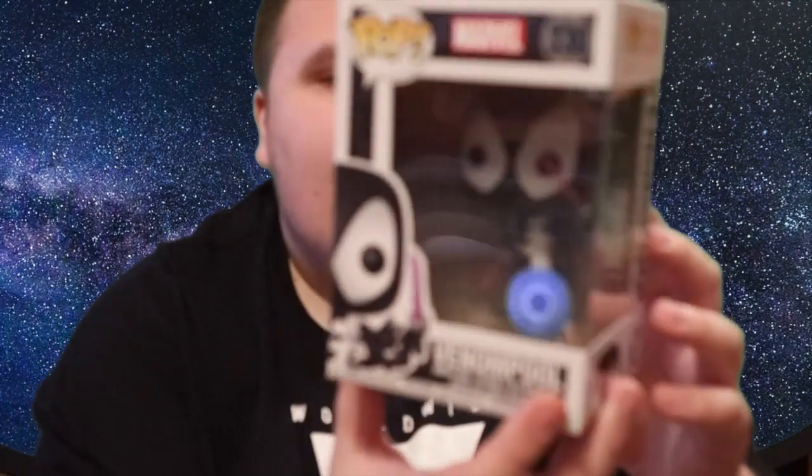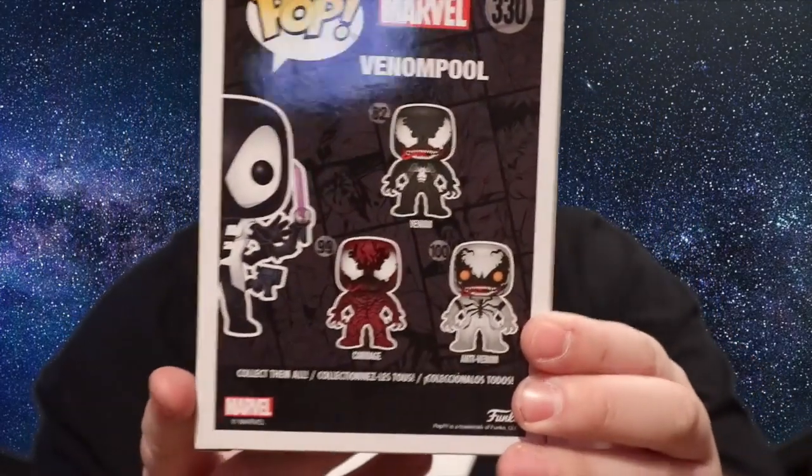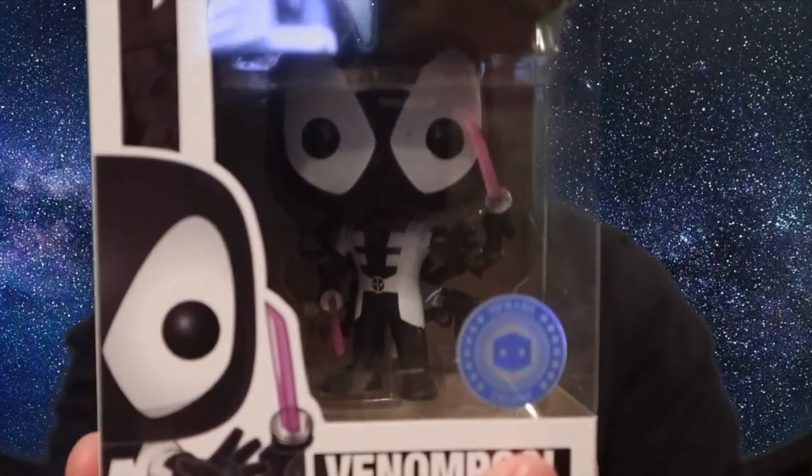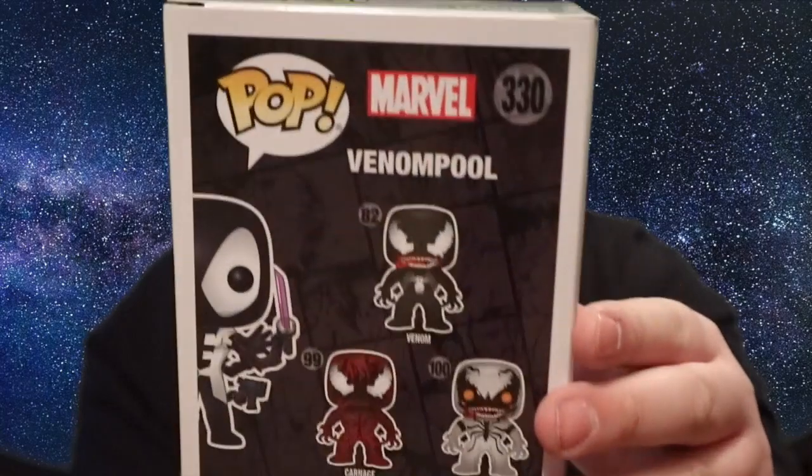Here is a Venom Pool — I'm not sure if I already have this. If I do, I'll definitely give one away on this channel. It's a Pop in a Box exclusive. I think I bought the Marvel Legends version of this but I can't remember if I've got this particular one — that shows you how many Funko Pops I've got! There's the Pop in a Box exclusive sticker, which is really nice. You can't go wrong with Deadpool, especially in a Venom costume. He's holding two pink katanas and a machine gun. On the back, anti-Venom, Venom, and Carnage are also available in this set — a really nice little set.